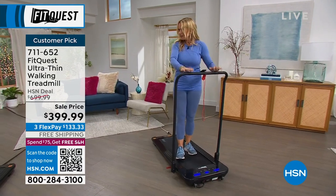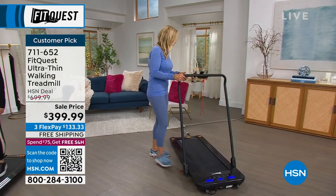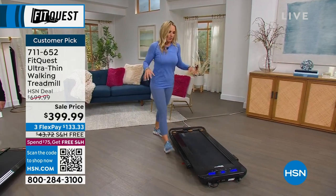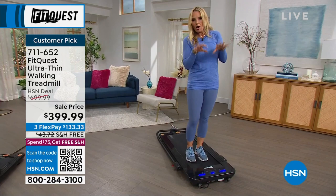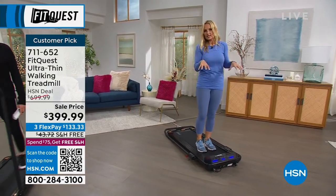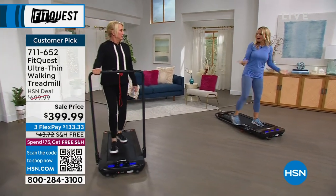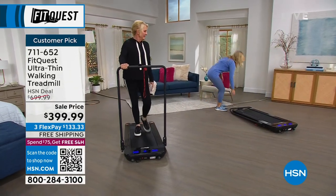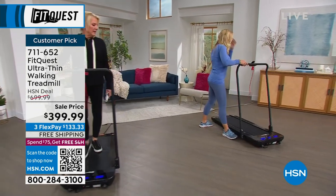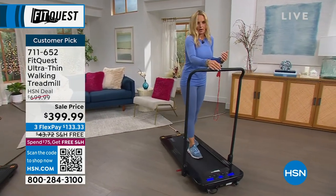You don't even have to have the bar up. You simply step on a little peg, fold it down, and now you can use the treadmill underneath your desk. What I like to do is set it up, check my emails, and by the time you've done that, you've done about a mile. You simply step on and lift up the stabilizer bar. You can use it with or without the bar.